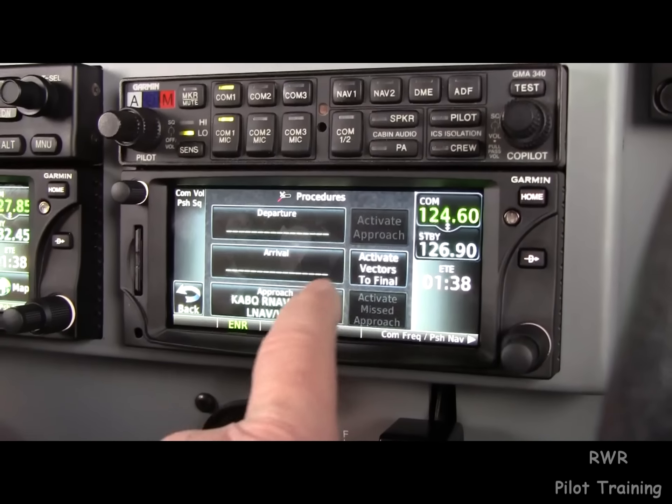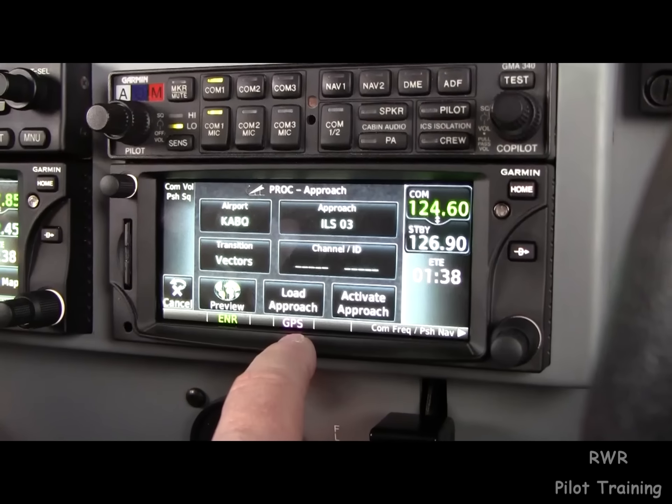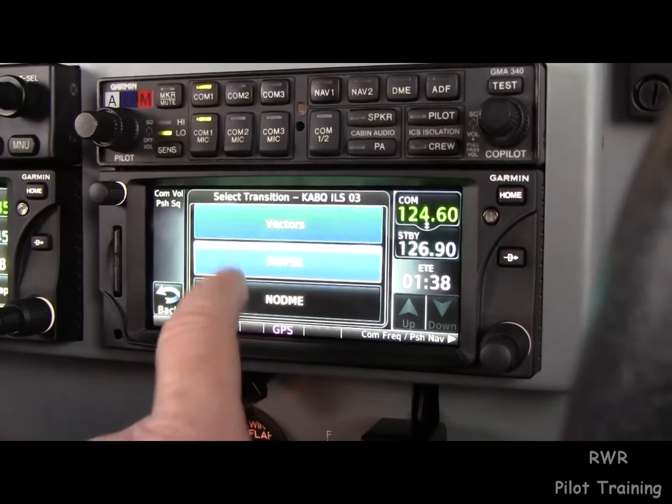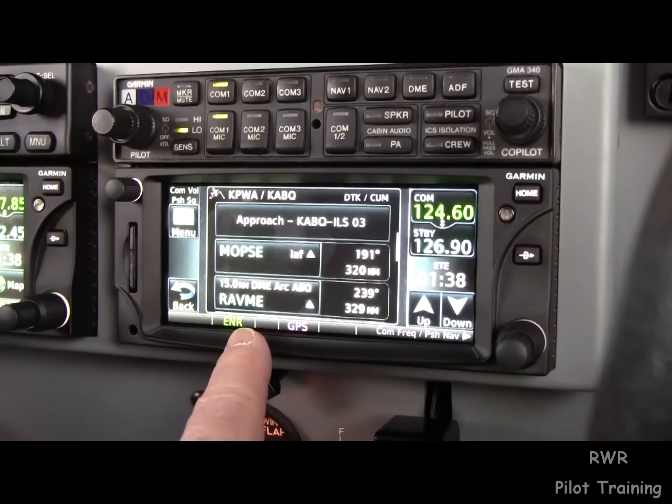Load procedure, choose the procedure — whatever it might be — and we just pick a different one. We could load the transition to an initial approach fix and load it that way.